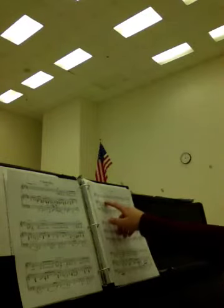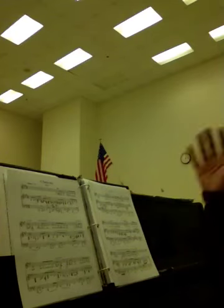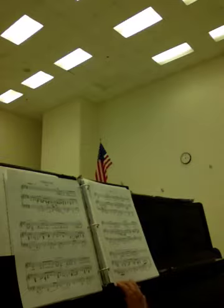One, two, three, and. One, two, three, and. Molto ritardando here. Back to tempo. Ritardando. Two, three, four, off. That's more like it. All right, bass twos, good luck. All right, thank you.